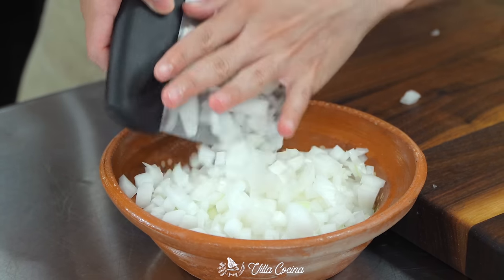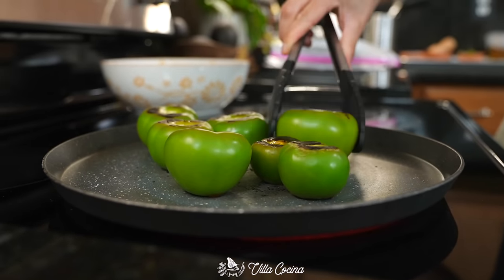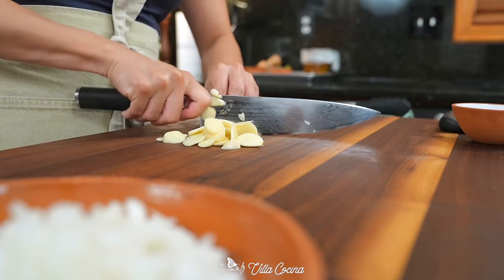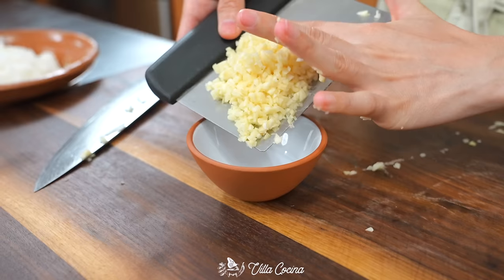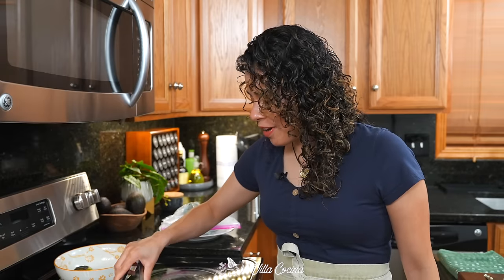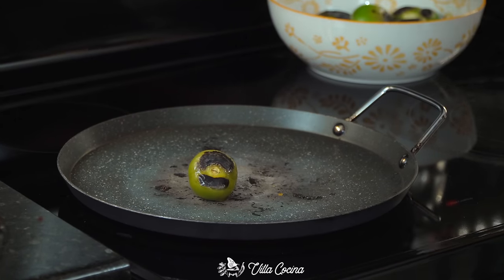Transfer the diced onion into a bowl. The tomatillos are coming along nicely. Now mince five large garlic cloves. All right, remove those tomatillos — they are ready. I could hear those juices working their magic.